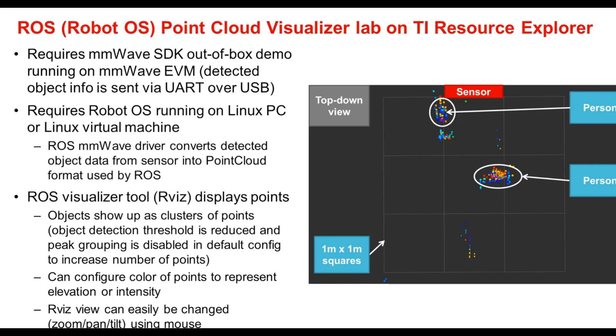The color of the points can be used to represent either elevation in the case of a three-dimensional configuration or intensity. Also, the RViz view can easily be changed with a mouse by zooming, panning, or tilting, allowing you to rotate the view to see it from different angles, which is very helpful for visualizing different types of objects or scenes. A link to a video demonstrating the ROS point cloud visualizer lab can be found in the customer collateral section near the end.